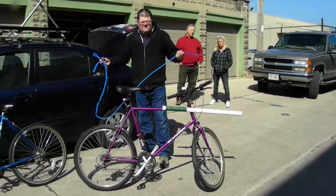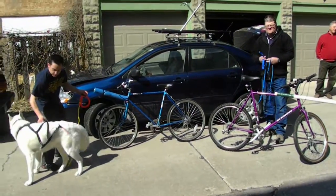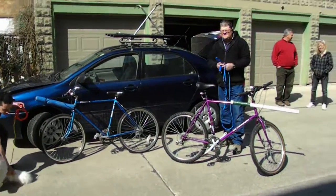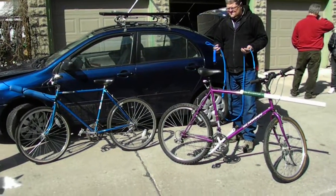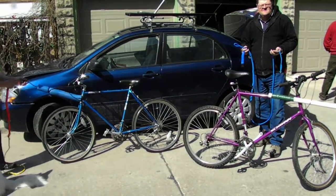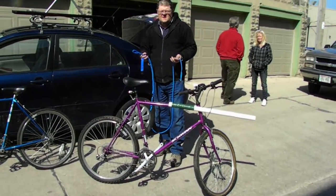We're out here again in a heavy industrial zone for urban dog-powered sports. We've got Dennis here, and he's going to show us his bike joring setup. The nice thing about both setups you're going to see is that, although they're different, both of them were easy to make, super cheap, and highly effective. Right, Dennis?